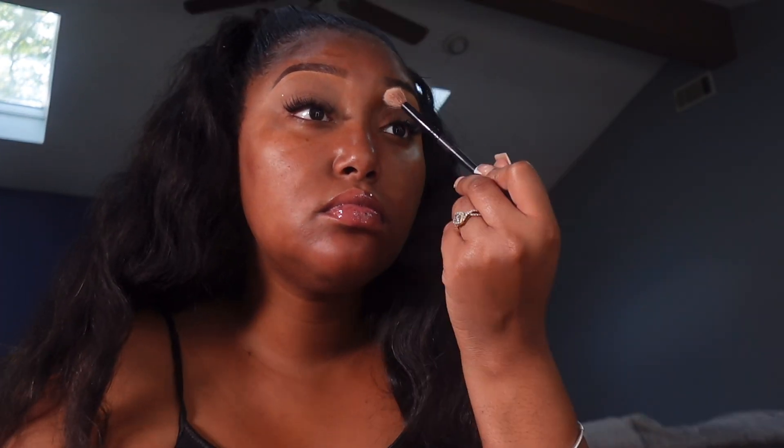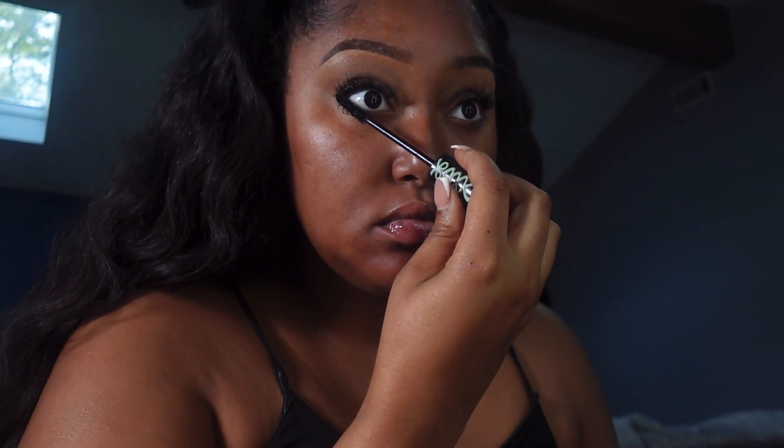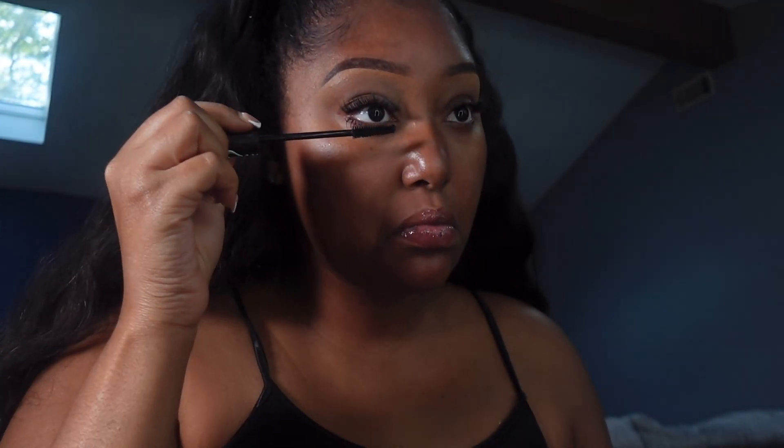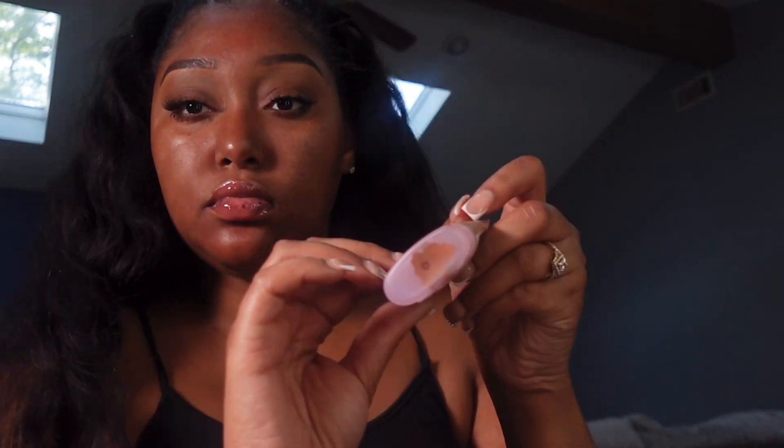Now I'm taking some Laura Mercier translucent powder and just tapping that over my eyelid — basically I'm setting the concealer in place. If you miss this step you'll get creases over time, and you don't want that. Then I'm taking my mascara and going ahead and pulling my bottom lashes out, because I've got some little lash clusters on top so they're already cute, but I'm going to pop the bottom lashes too.